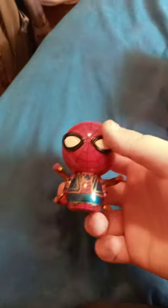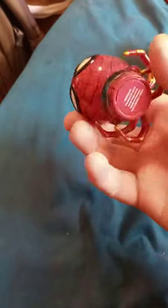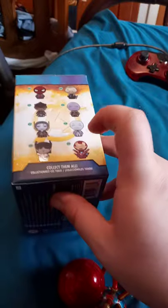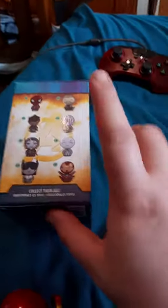Alright guys, so here he is out of the package. I don't know how long he's been out there in my mailbox, but I just got him out of the mail today. Here are the other characters you could get instead — like Spider-Man, Thor, I think that's Iron Man, and some others I can't remember the name of. I'm excited for that one because it's actually a reference to SpongeBob — the character looks like a squirrel from SpongeBob.